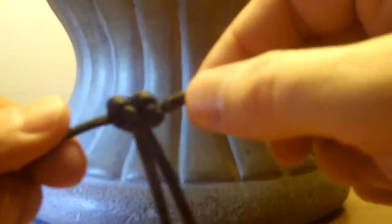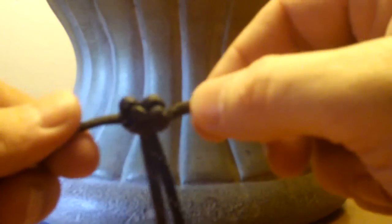Then grab your loop, grab your knot and pull it tight. That'll give you a tight, firm grip on the top — it'll be nice. Then you want to do the same thing again.